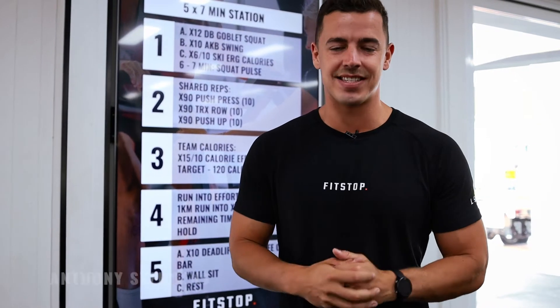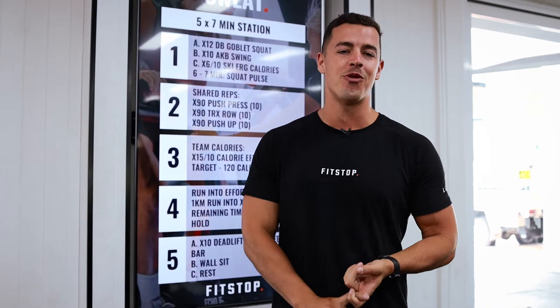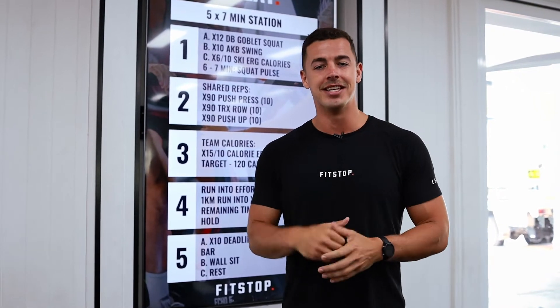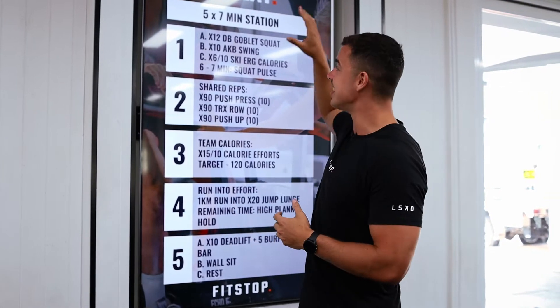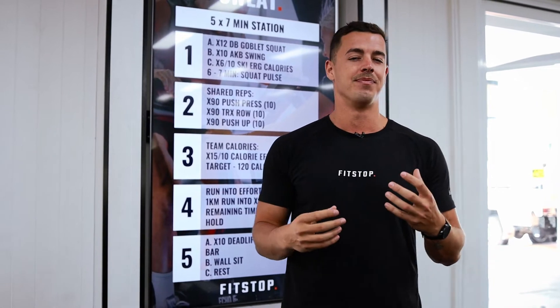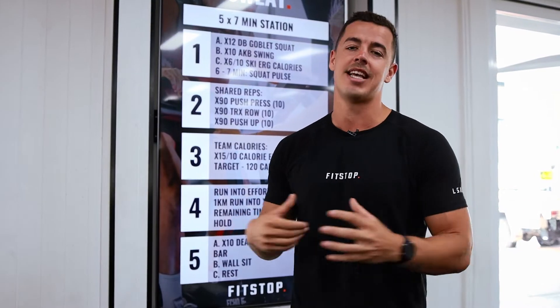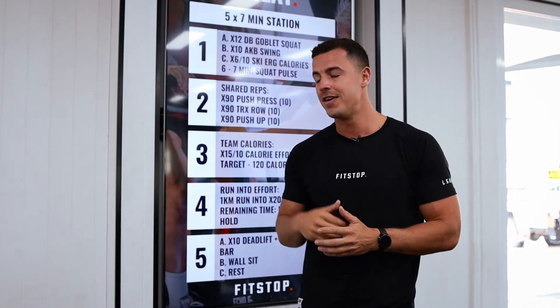Hey team, today we hit our sweat session. If you haven't hit one before, it's my favorite because we finish off the week with a bang and bring the community together to finish off nice and sweaty. Today's session is a five by seven minute session, so every station is quite different — you'll notice it has elements of lift, perform, and condition all in the same session, which we absolutely love.